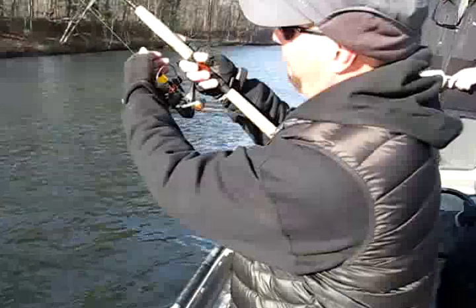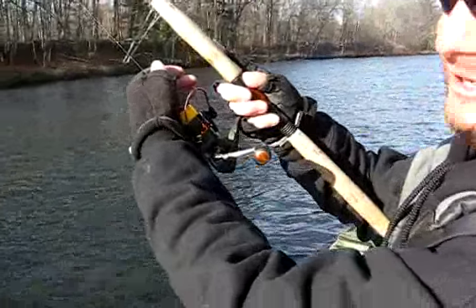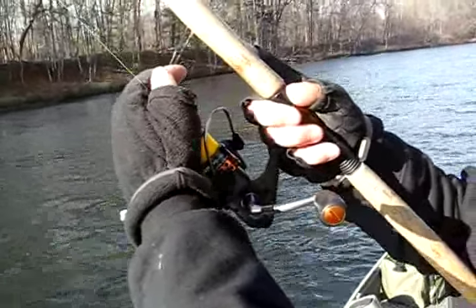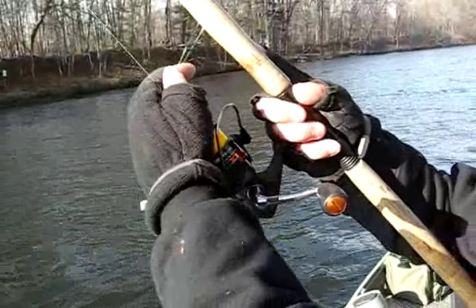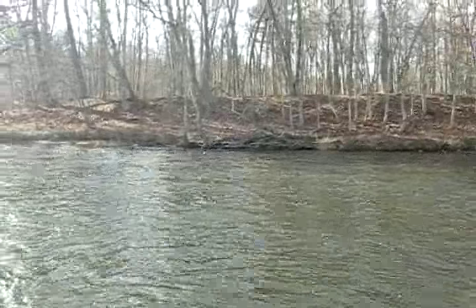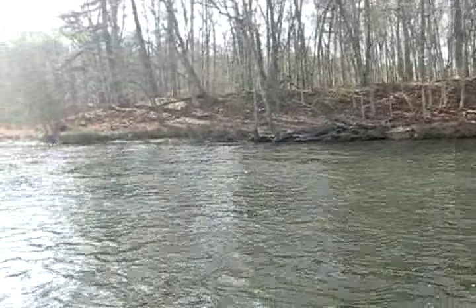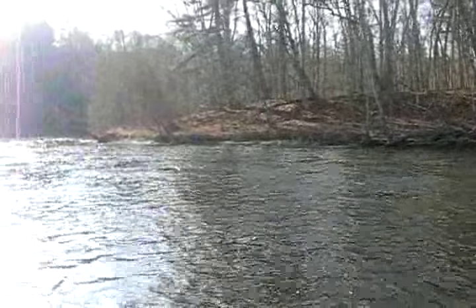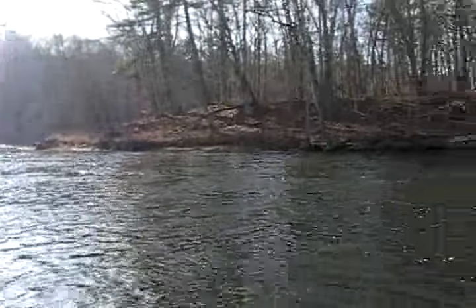Right before it lands, I feather the line with my two fingers — right before it lands. With your two fingers, but you're not really stopping it. And then what you're wanting is a drift where your line is actually off the water. You keep it off the water, and you're trying to get that float slower than the bubbles.